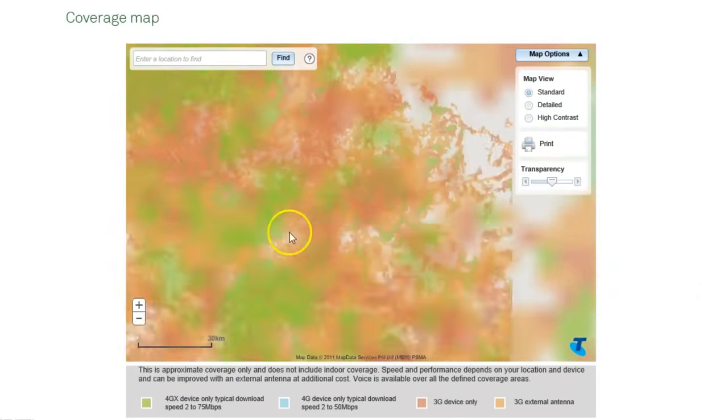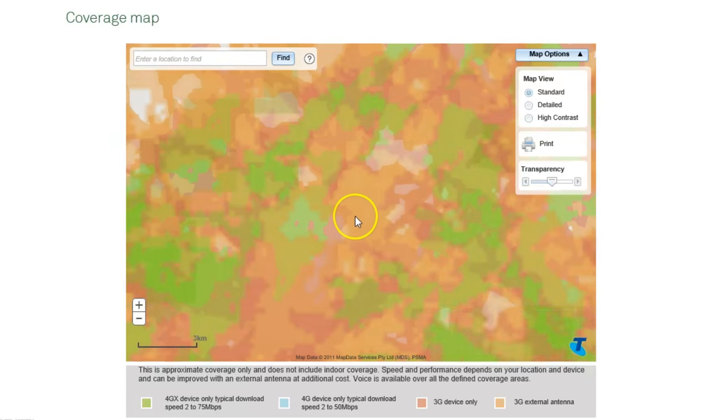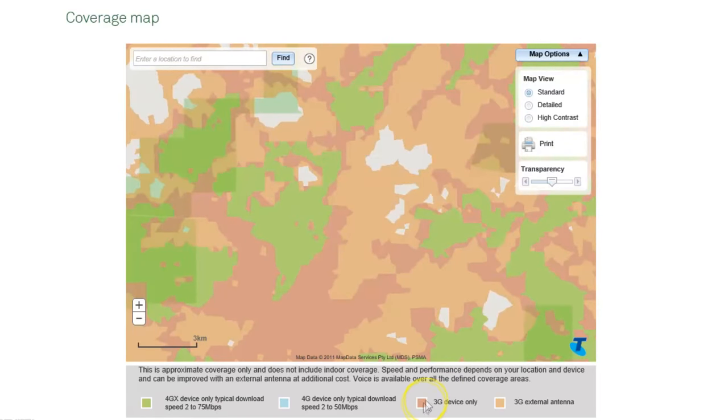The easiest way to check if there'll be service where you want it is to check out the Telstra coverage map. When you go on there, you can see where you have service normally with just a phone and where you have it with an external antenna. It's really handy to get an idea of what it will actually give you and whether it's worth it for yourself.